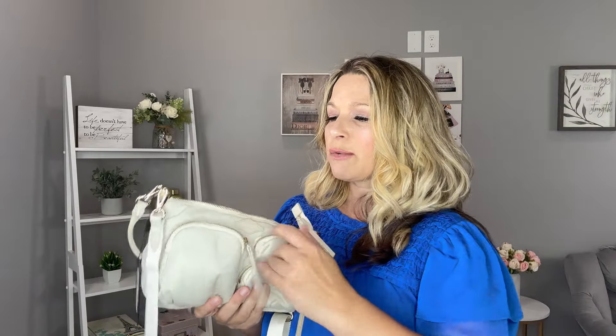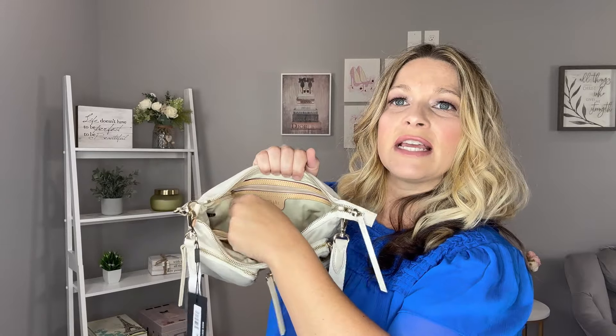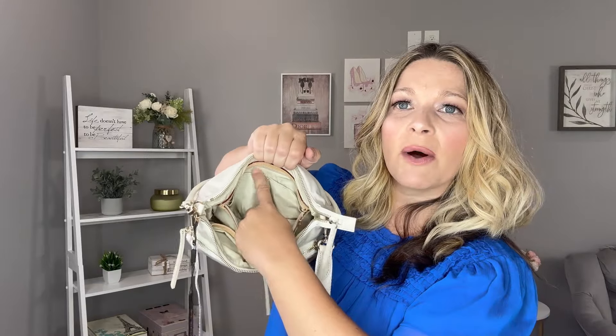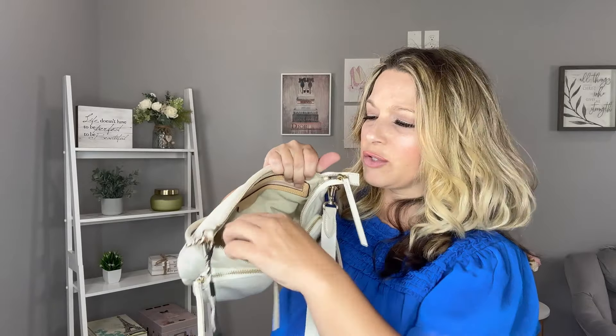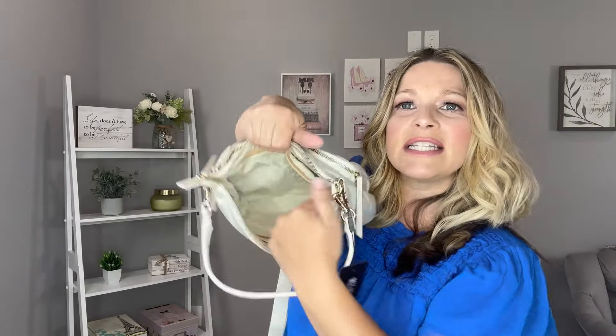There are three outer pockets. The nice-size one could fit hand sanitizer, keys, or something like that. When you try to unzip the bottom one, the middle pocket does get in the way a bit, but you do have a little room there. The top pocket is a full zip with a little tail at the end for extra room to open the bag. Inside, there's leather trim on the back, a quality zipper, two cargo pockets on the sides, and two leather-trimmed cargo pockets on the front wall.